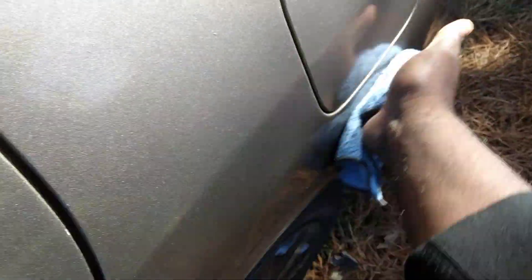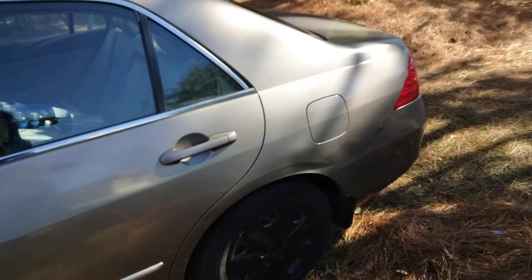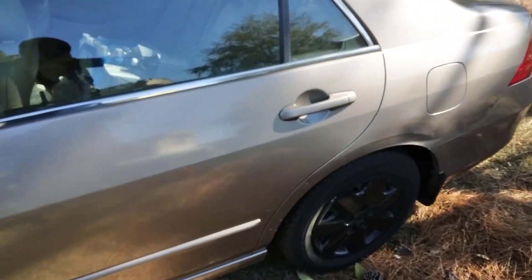It's more of a traditional wax — very good product though. Very slick. Gives a lot of gloss to the paint. Just wipe it in. Yeah, very slick product here.